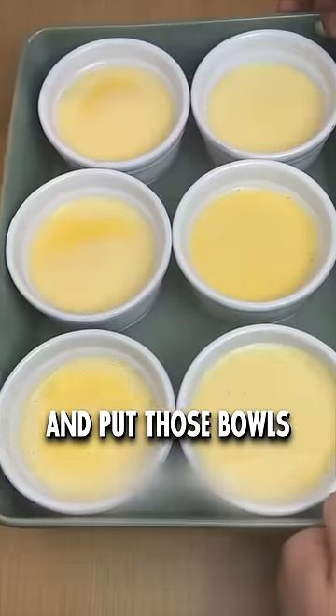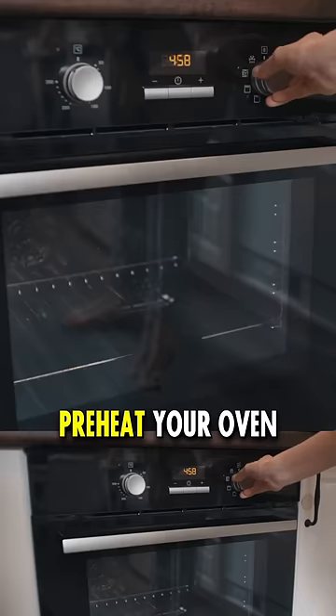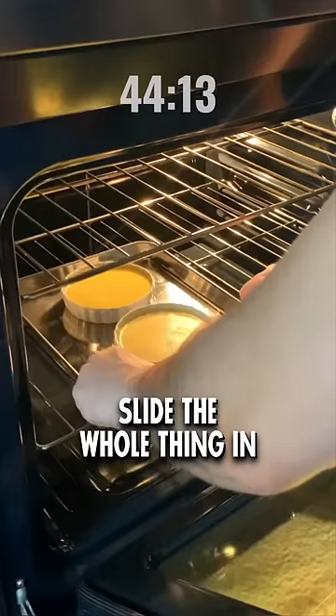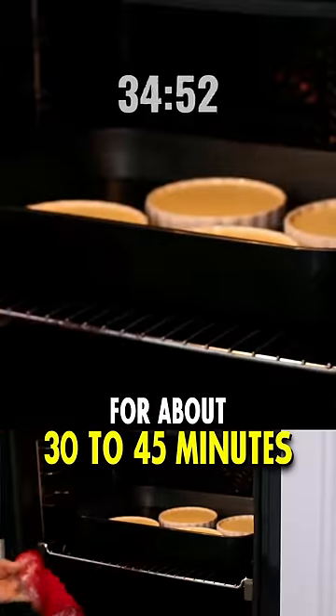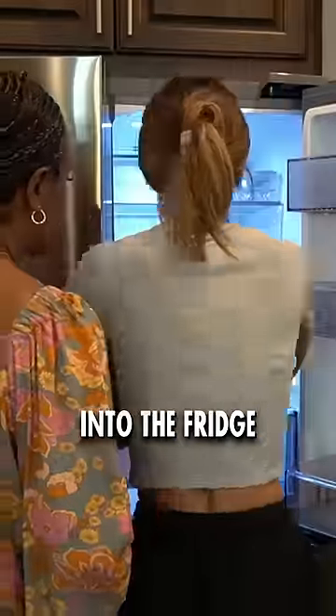Pour it into little bowls and put those bowls into a baking tray and fill it up with water — kind of like a little bath. Preheat your oven at about 160 degrees Celsius or 320 degrees Fahrenheit. Slide the whole thing in and let it bake for about 30 to 45 minutes. Take them out of the oven and put them straight into the fridge for two hours.